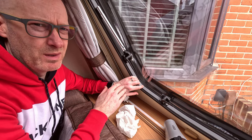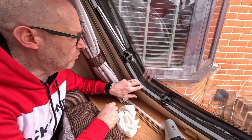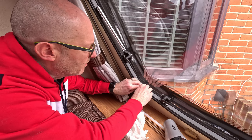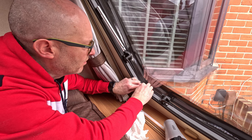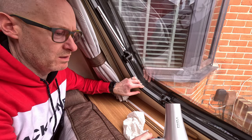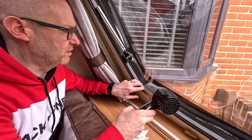Once you've got it in place where you need it, you can then push the silicone down. Then change the hairdryer to a cold setting and this will lock it in place.